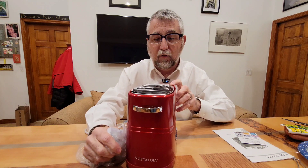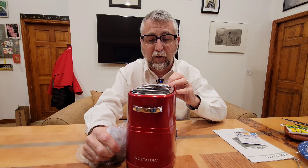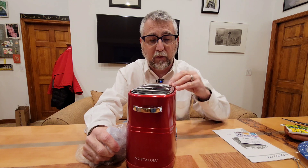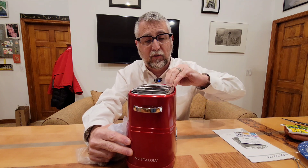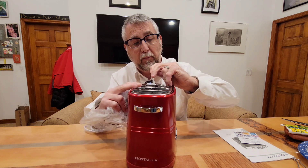Very cool. It says 'Read this before use — this unit has a heating element and during the first use it may appear to smoke for a short period of time. This will stop and does not indicate a defect or hazard.' Remove this label prior to use — looks like it's going to peel off pretty simple.